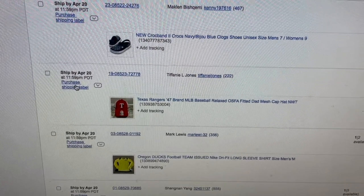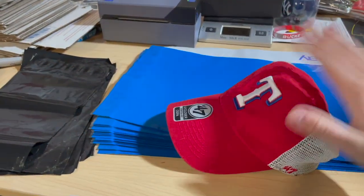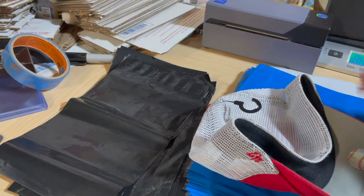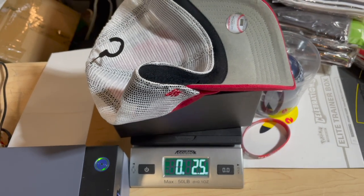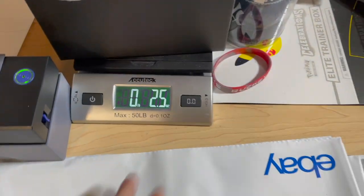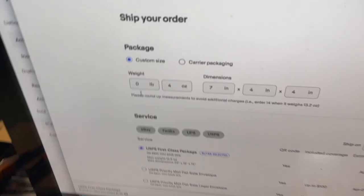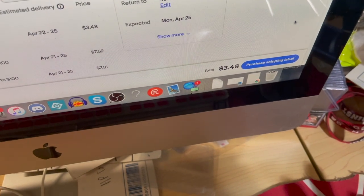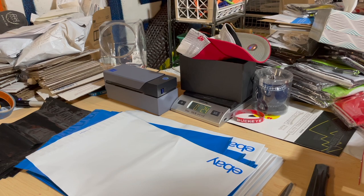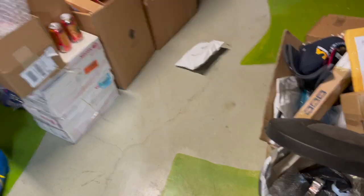To ship, just click 'purchase shipping label' on eBay. Let's ship this Texas Rangers hat first — it sold for under $20, it's unstructured, and it's going to be under four ounces. I use a $20 scale from Amazon — link below. I weigh it: two ounces. We put the poly mailer with it — still under four ounces, so it's at that first threshold. Dimensions don't matter for first class. We just come down and hit 'purchase shipping label.' Easy as that.